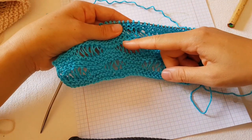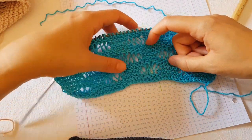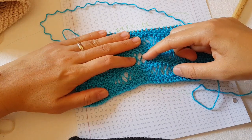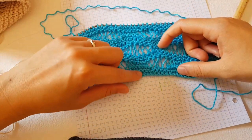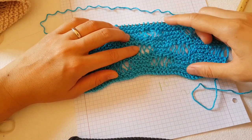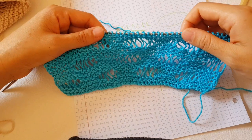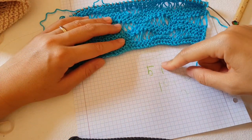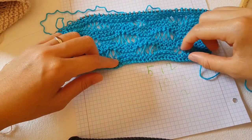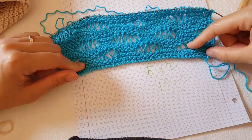These are the long loops - we will call them long loops - that are created because of the yarn over. Here I have two times yarn over, then in the middle one time yarn over, and two times yarn over. Between them there are about four knit stitches - no purl, just knit stitch. The purl is just the last stitch. What you have to do is cast on a multiple of five plus two stitches.